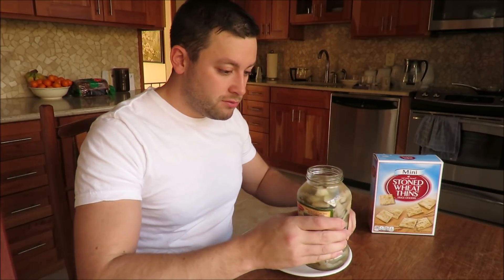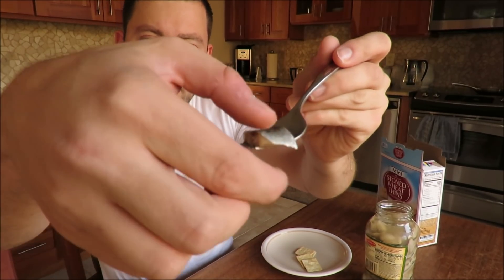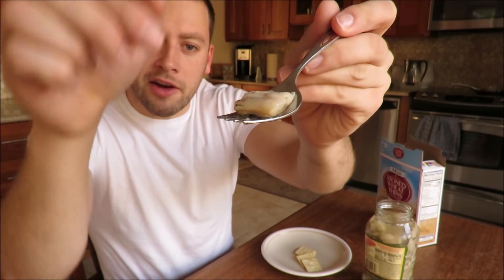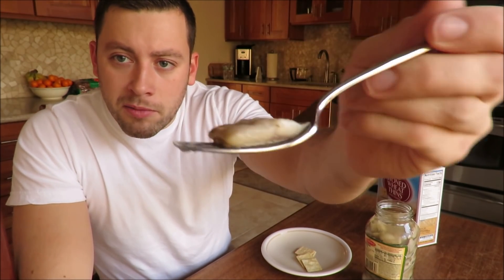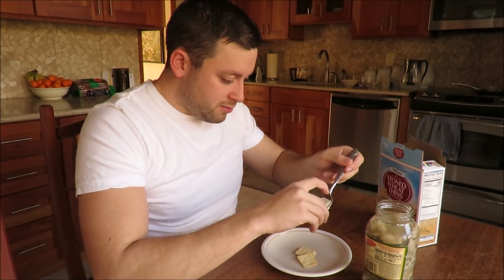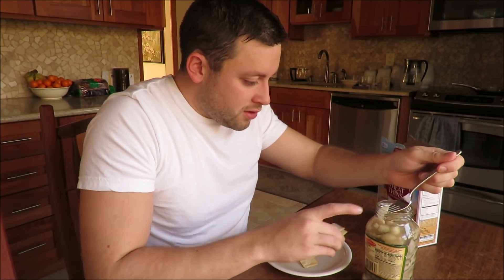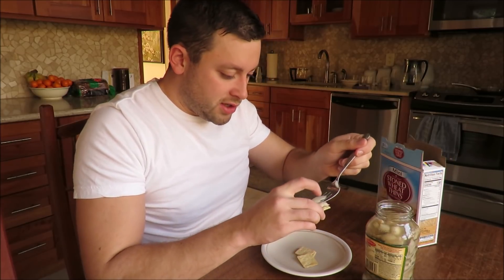Smells like vinegar — you really smell the dill more than anything. It definitely looks a little bit whiter than the herring in the deli, but we'll see how the taste compares. Put it on a stoned wheat thin and get a little piece of onion.